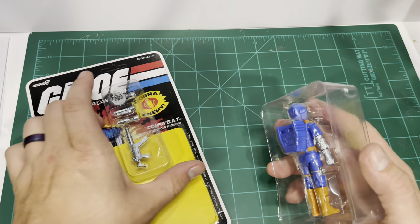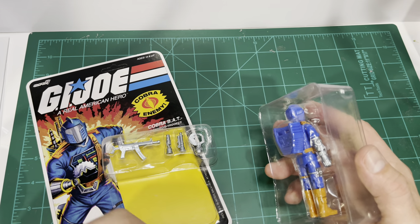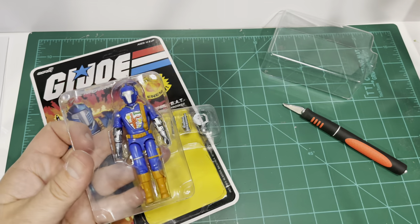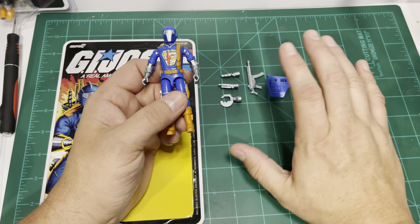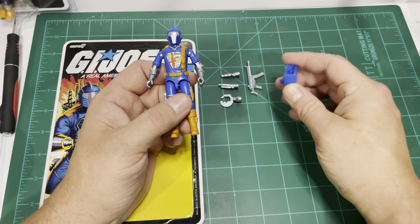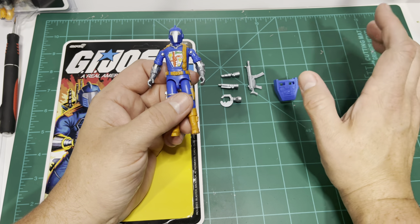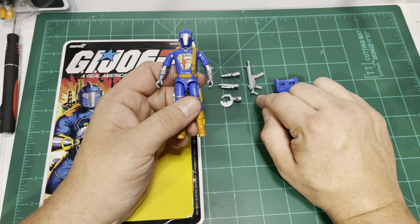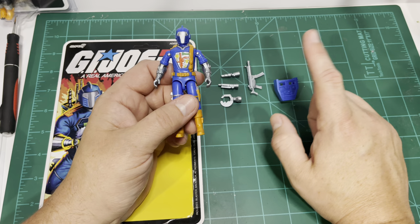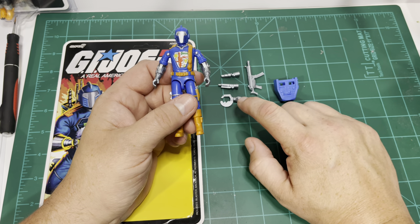We have a tray of accessories here. We have this submachine gun style weapon and the hand attachments. And then you have this extra bubble tray here with the figure inside. Now that I have everything out of the package, he comes with an original style backpack which will hold three hand attachments. He comes with a rifle, which the original Battle Android Trooper did not include. But the comic version Super 7 Ultimate figure, which I have already done a video on, did include a rifle like this.